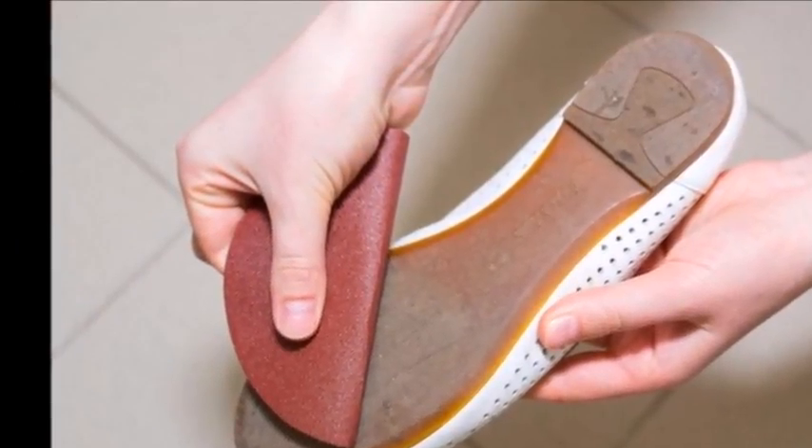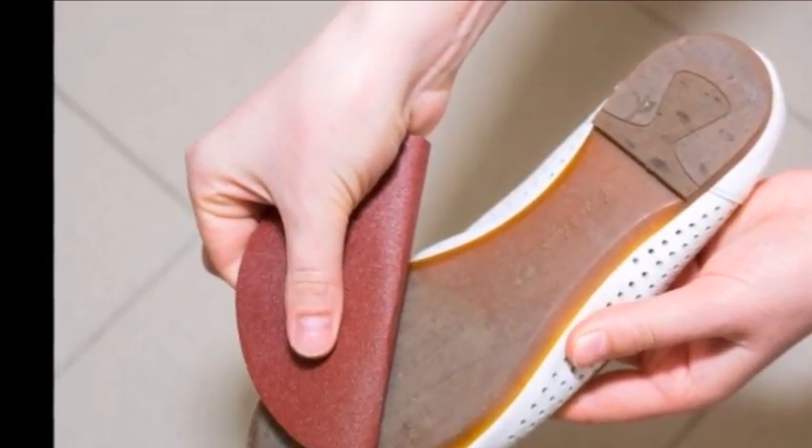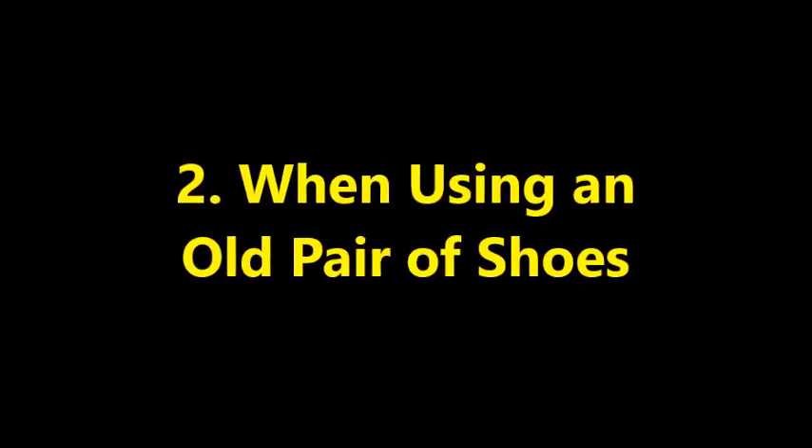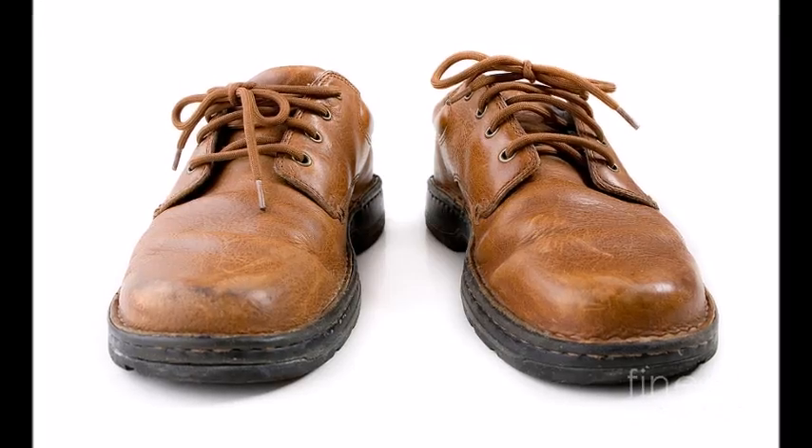You can also use a nail file if you don't have sandpaper. Method 2: When using an old pair of shoes, there are also products that add grip to your shoes, such as grip pads, which will work for older pairs of shoes.